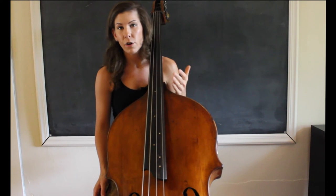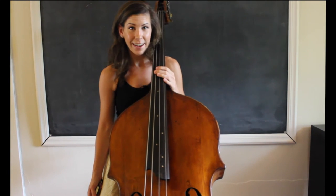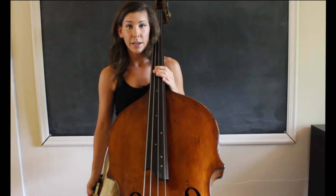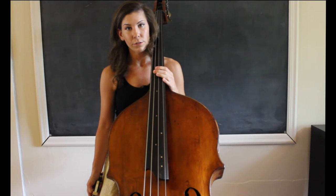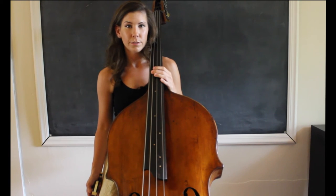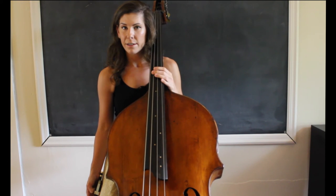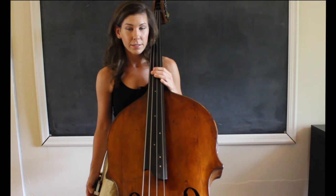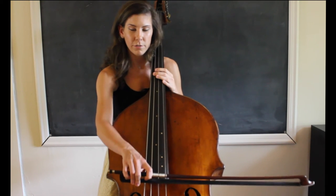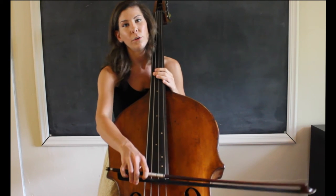Let's practice getting your arm completely relaxed. Put your bow down by your side just like this — hold onto it and keep your bow hand just by your side. Focus on relaxing all of the muscles in your arm: don't worry about the form right now, we'll add that later. Relax your triceps, biceps, shoulders, back, and forearm — just focus on keeping your bow hand. When you feel completely relaxed, swing the arm up and plop it down on the string. This is what it should feel like to be completely relaxed and use the weight of your arm rather than pressing with your muscles.